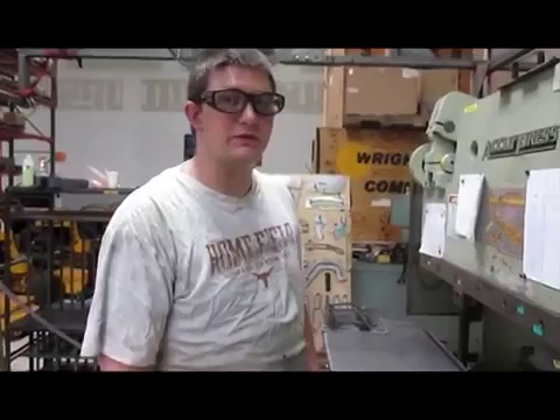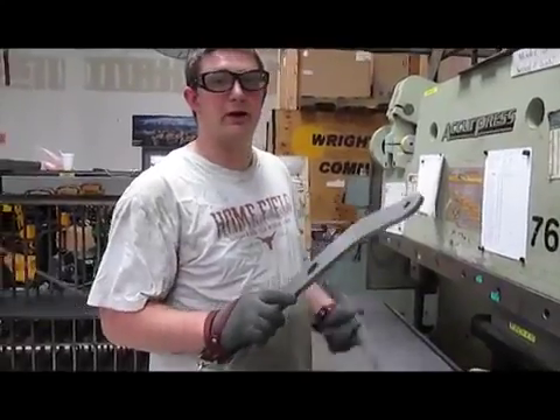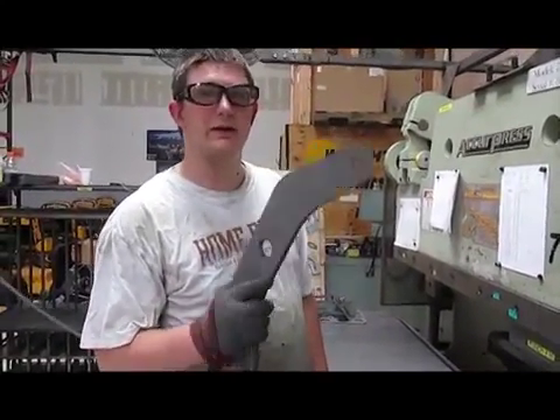Welcome to the Wright Manufacturing 2 Second Lean Video. Today we're going to be talking about a problem we have with the cross rod for intensity.